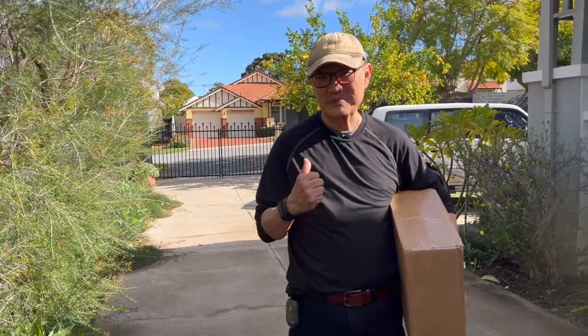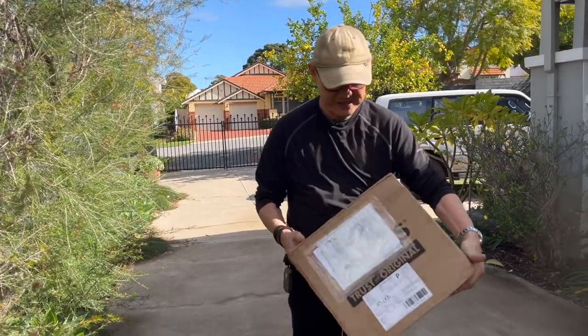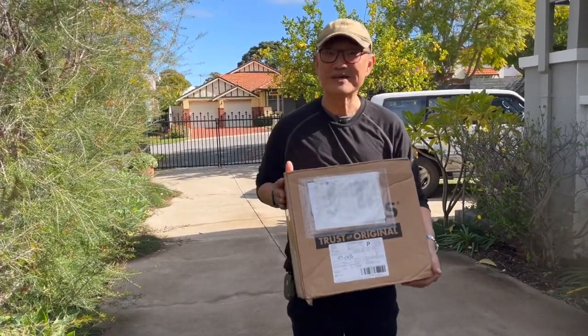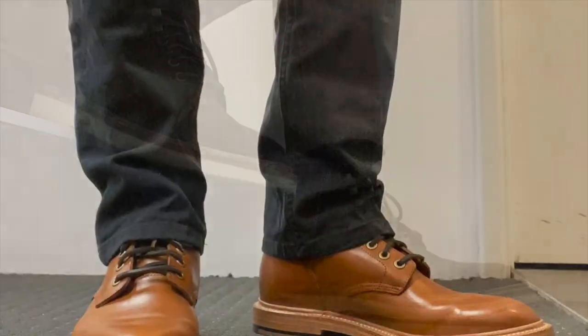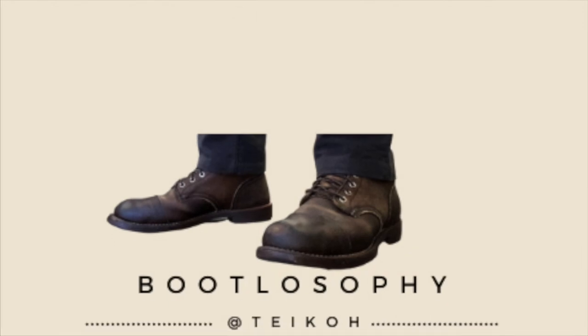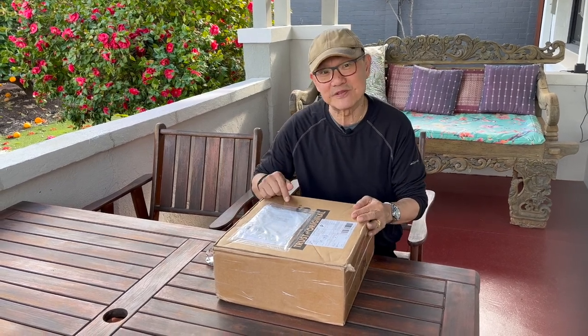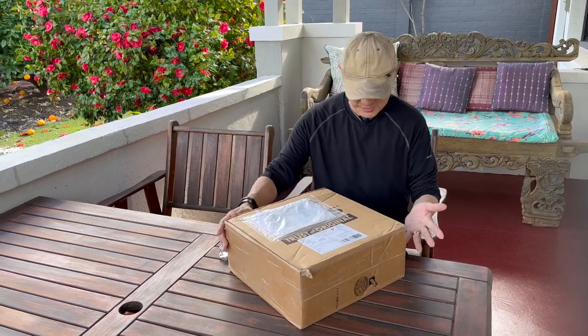I'm really excited because I've just been to the post office and I've picked up this box which says 'Trusty Original,' which means it's from White's. I came back from vacation and this was waiting for me at the post office — I just went to pick it up this morning. It's a box from White's, let's get into it.